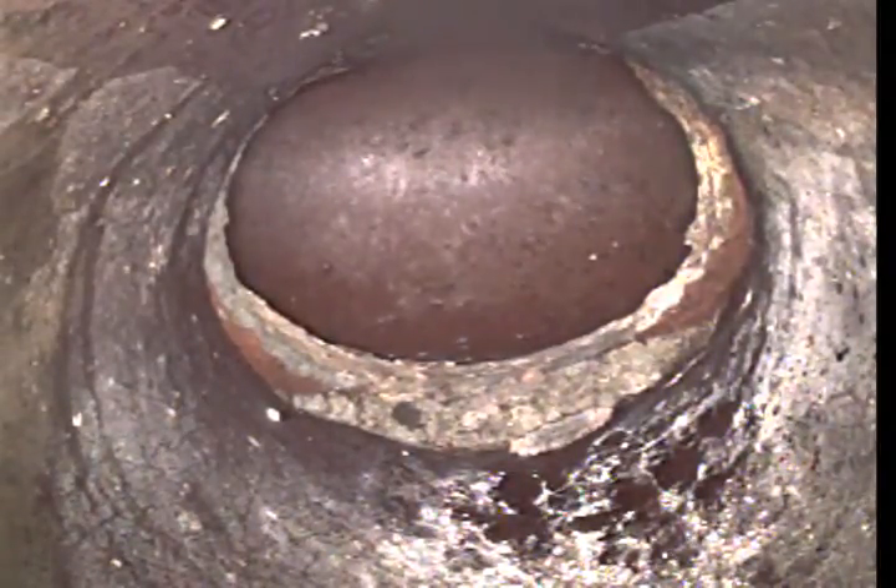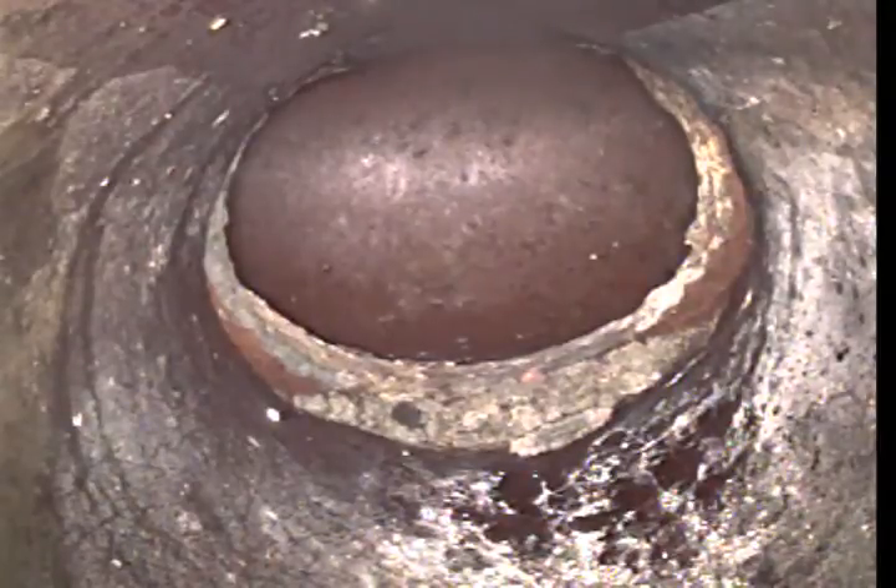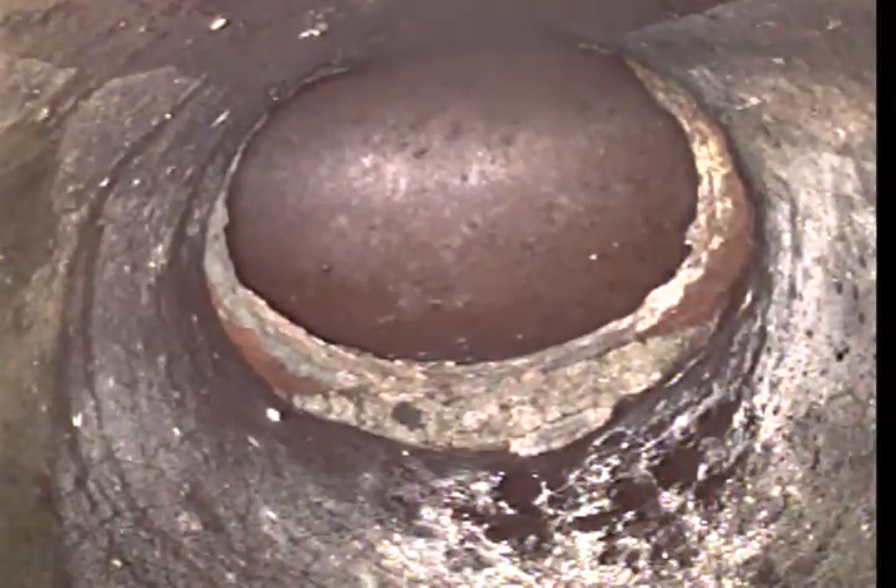It's not the perfect transition, but the bottom of the pipe is on the top of the screen. So as I'm pulling back, just keep in mind that the water is on the bottom of the pipe, whether it be at the top of my screen or not.